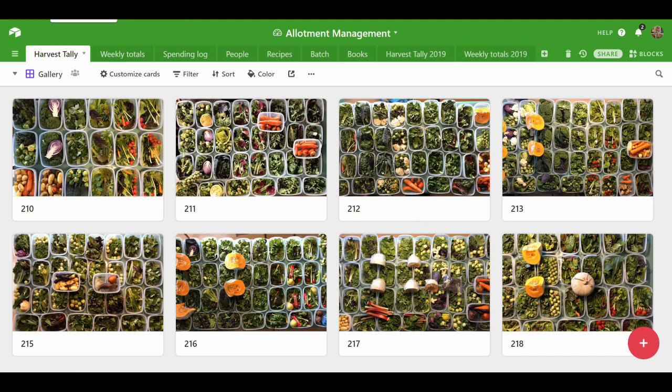I think that's pretty much everything I've got to show you. I hope you liked the video and I hope you have a great March — it's going to be exciting. See you soon.